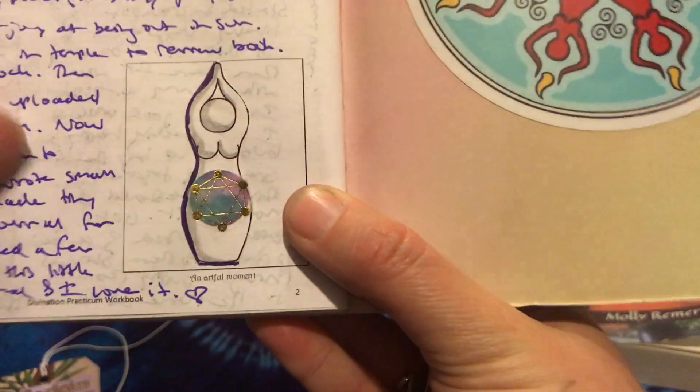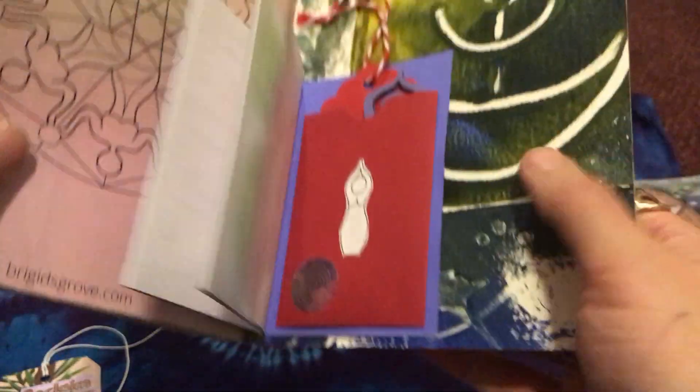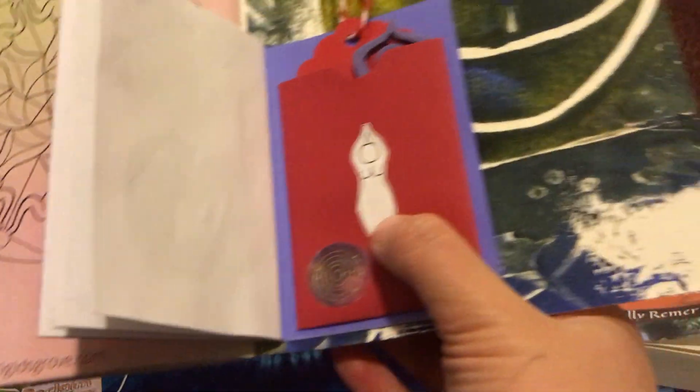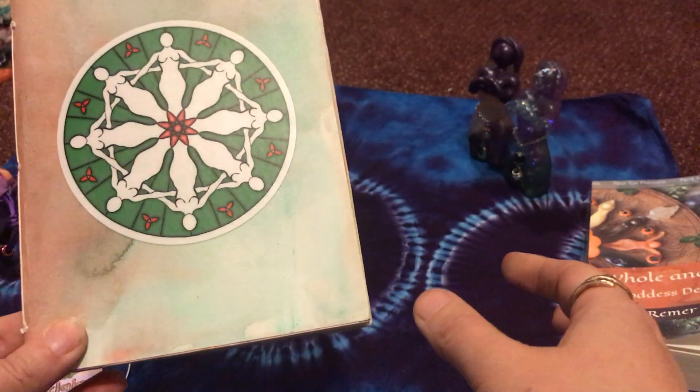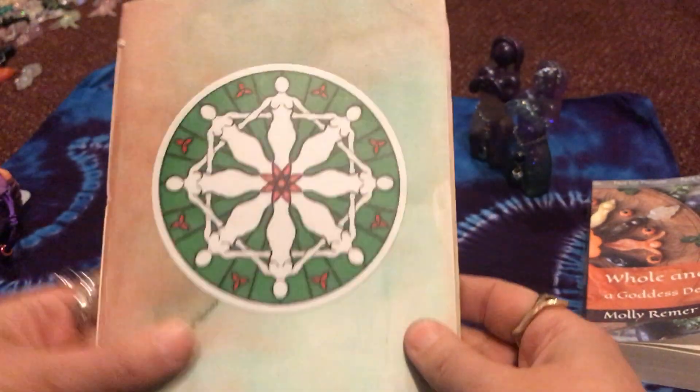When I say sticker, I mean it's a little printed piece of paper that I've glued on the back and stuck in — just a print-your-own quote-unquote sticker, so to speak. Anyway, it's a really fun and fulfilling practice and I enjoy it very much. Thanks for being here.